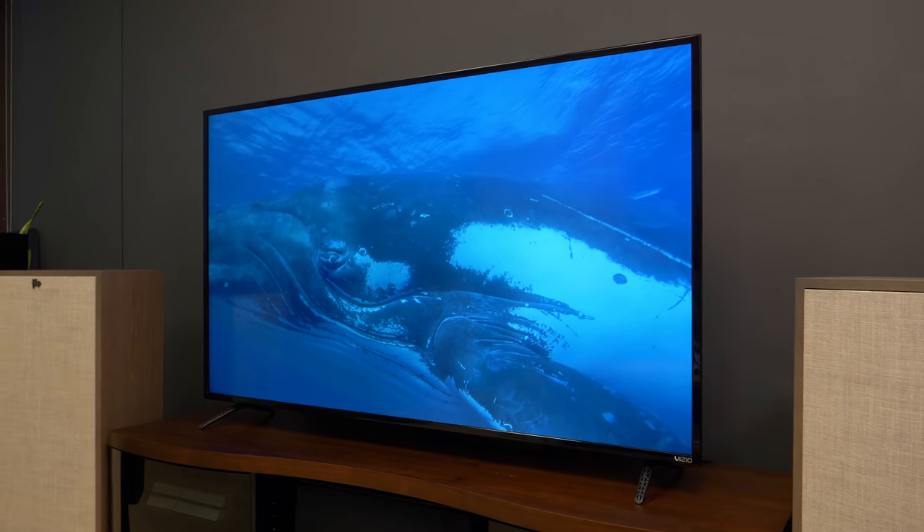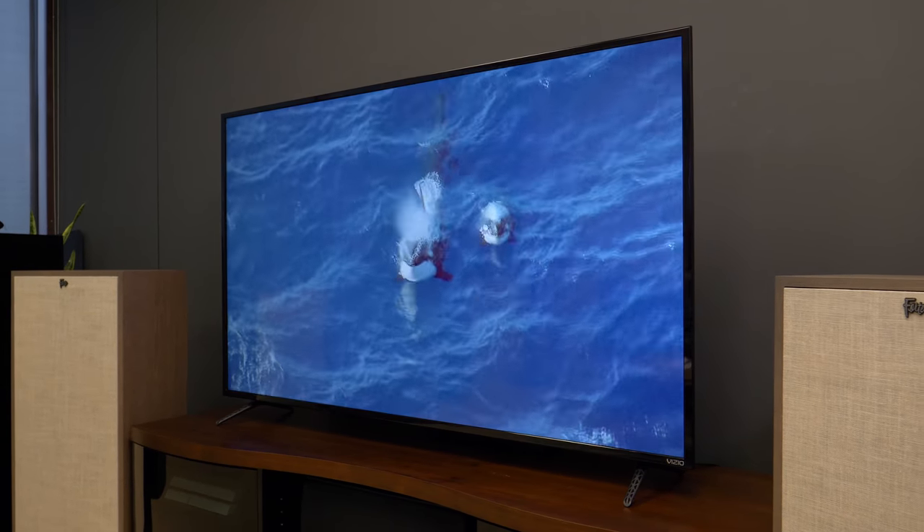Today we're looking at Vizio's latest 65-inch E-Series SmartCast display, the E65E1. This budget model from the king of budget TVs offers some impressive reasons to throw down your credit card, namely a whole lot of 4K awesomeness at a very nice price.